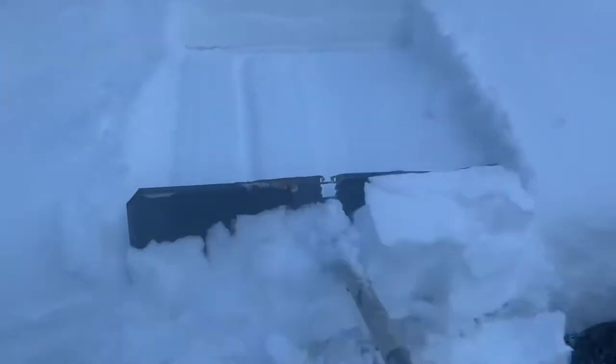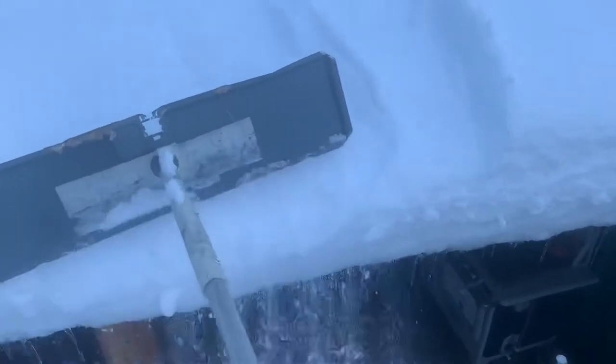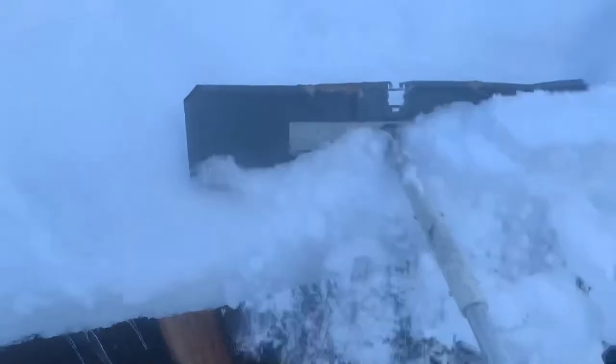You want to just rake it off like that. It's the only safe way to do it — you do not want to get on your roof with snow on there because it's super slick and you'll fall off.